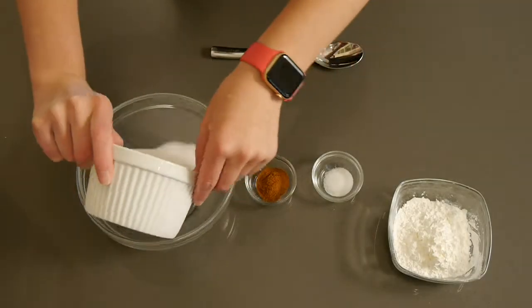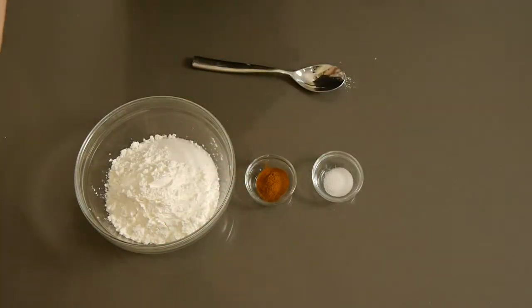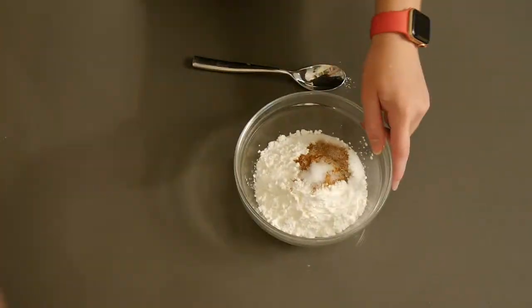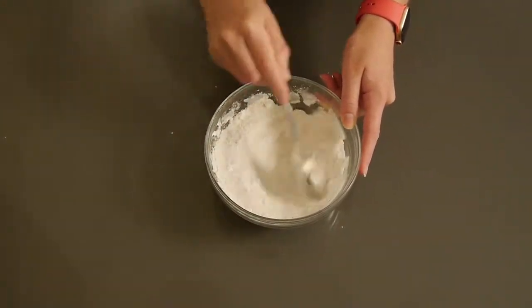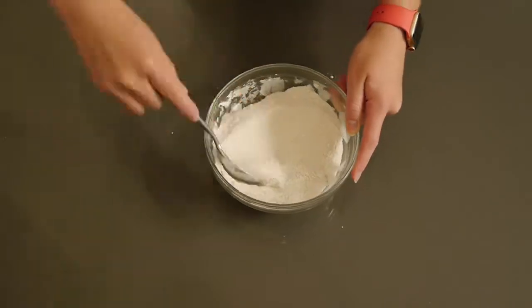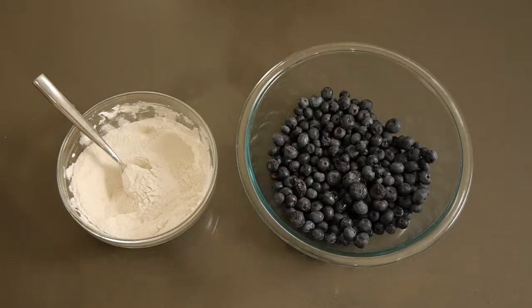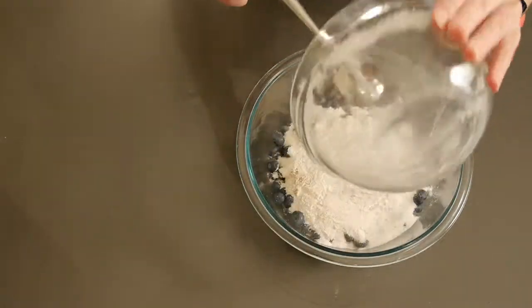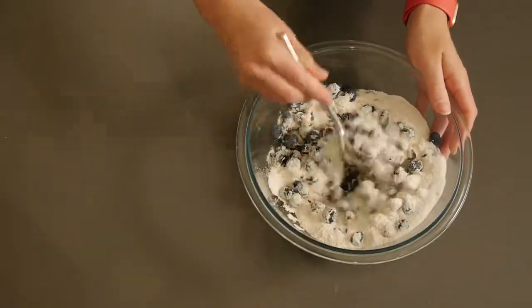For this first step I'm combining the sugar, the cornstarch, the salt, and the cinnamon in a bowl and mixing it all up until it's just combined. Then I'm going to take my fresh blueberries and add this powdery mixture to the blueberries and mix it up.